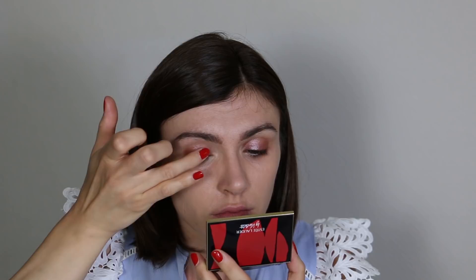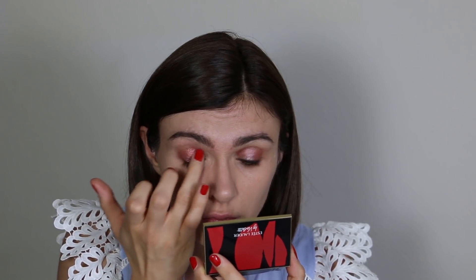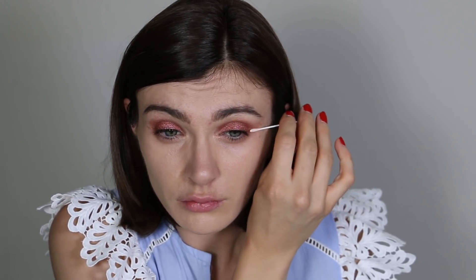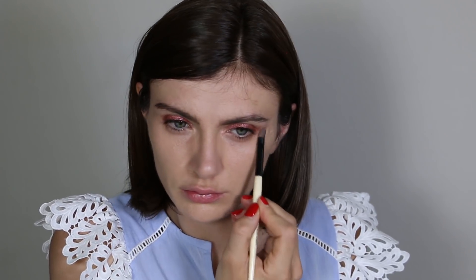I grab the pink glitter from the Estée Lauder x Violette palette and really push the glitters with my finger all over my lid, following my natural lid shape. To finish the eyelid look, I use a tiny fluffy brush on the edges to make sure everything is well blended with no harsh lines. If I need to correct anything, I use a tiny Muji cotton pad or a little concealer on a concealer brush.